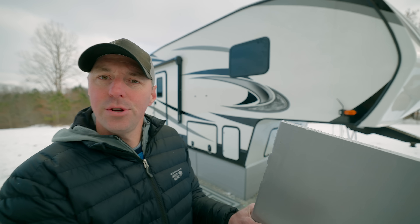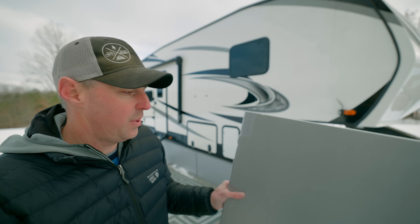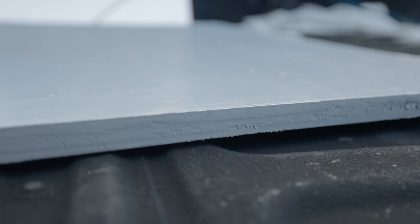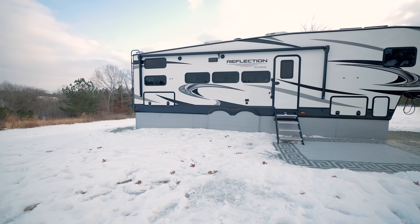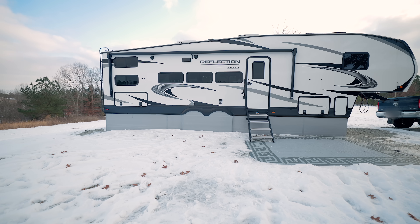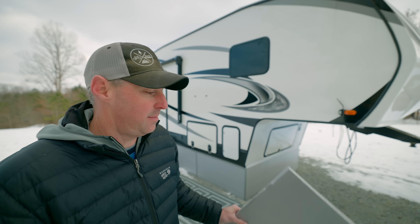Let's get right into it. I want to show you exactly what we use and how we installed it, and then I'll show you what we would have done differently to make it even more usable. So we got this gray foam — it's three-quarters inch from Lowe's. We went with the gray because, number one, I really don't care how RVs look with skirting on them — it's not my favorite. But this gray was a little bit better than some of the other options for our RV. A little vain, but it makes a little difference to me.